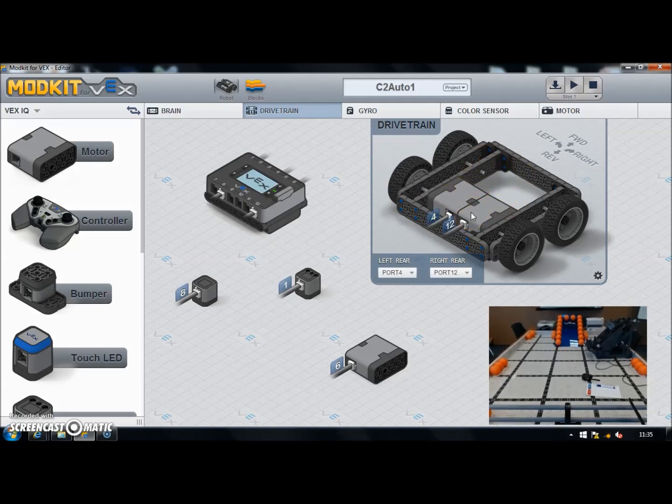The basic market setup here uses the drive train block exactly as it was in the drive control program. I've added a gyro plugged into port 8, and I've also got a color sensor which we'll look at in a bit. We also have one motor here which drives the intake rollers on the front of the robot.